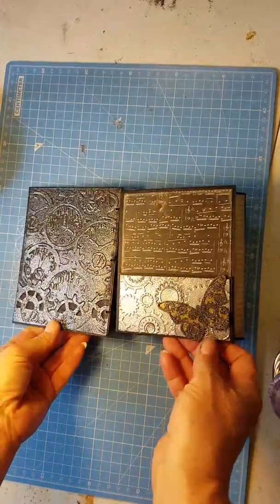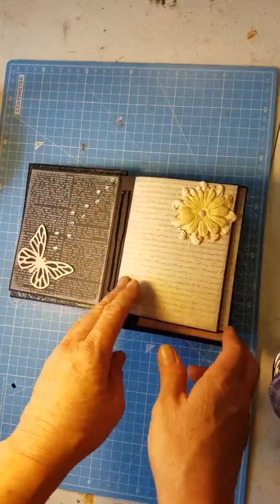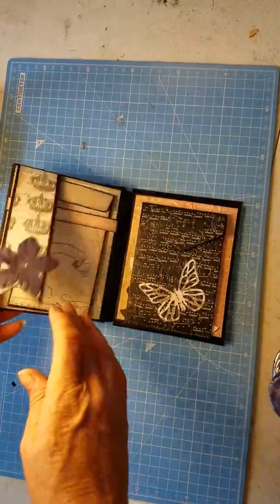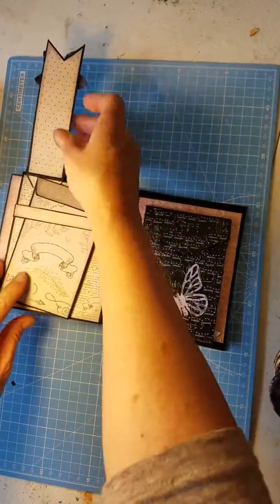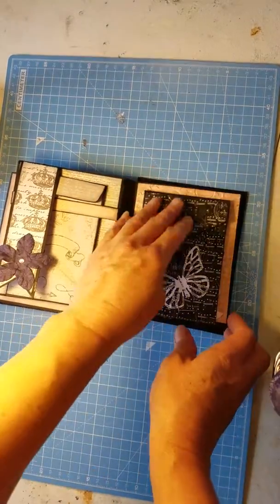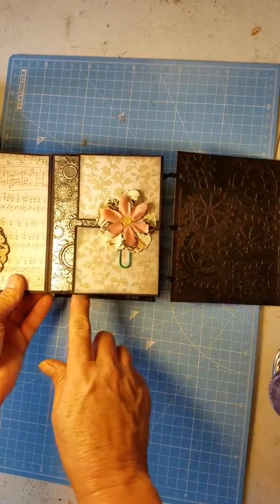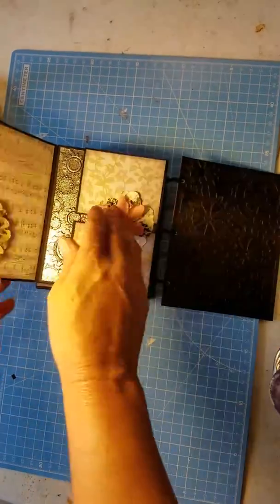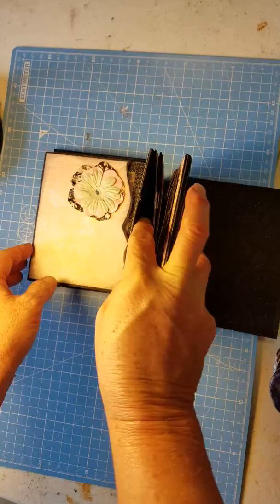Here is the finished book — it opens up. And this opens, and that opens. There are little pockets in the middle right here where you can put things in.